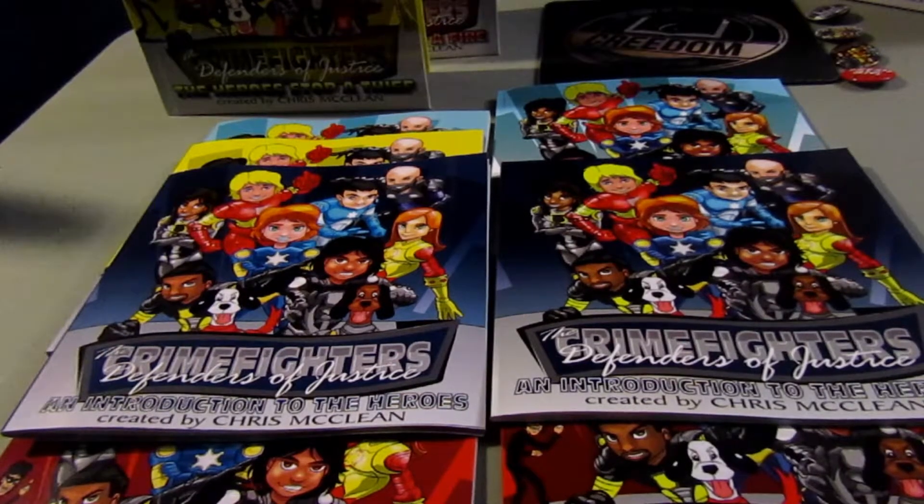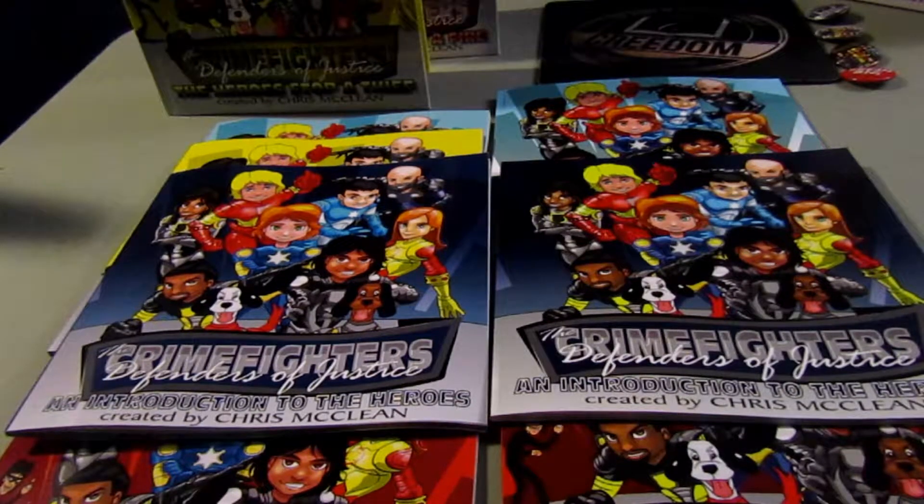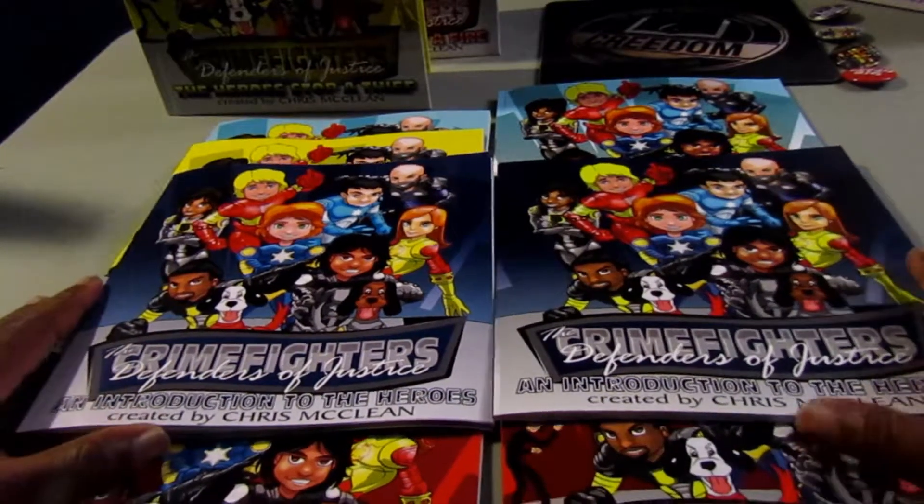So that's my review for IngramSpark and CreateSpace. IngramSpark unboxing book quality for children's books is very good — I give it an 8.5 to 9 out of 10. CreateSpace is definitely a 10 out of 10. Make sure you like the video, share the video for any self-published author or small independent publisher that can benefit. If you have any design questions or need assistance, you can reach out to us at www.creedumpublishing.com.